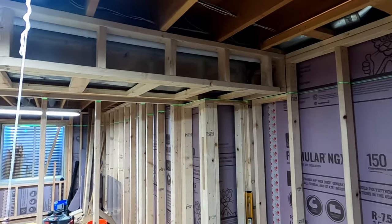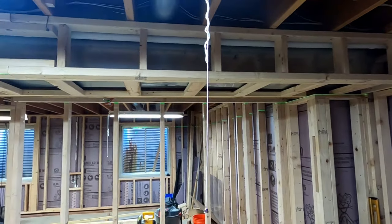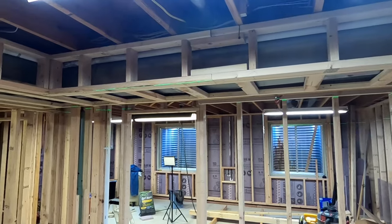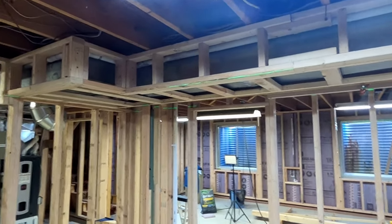I hope you enjoyed my version of framing a soffit while working alone. If you enjoyed this video, please give me a like below and comment either way. If you would like to follow along with me as I complete this project, please consider subscribing to my channel. Thank you very much for watching.